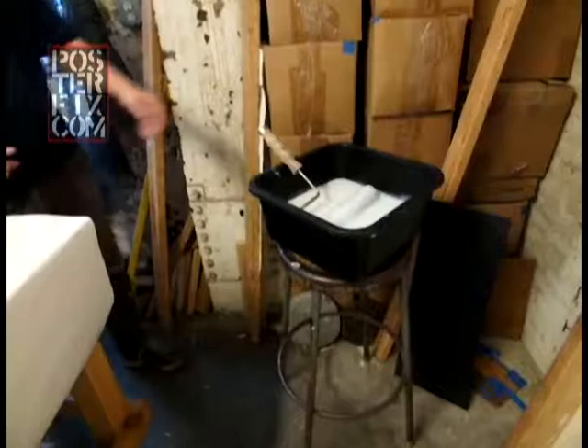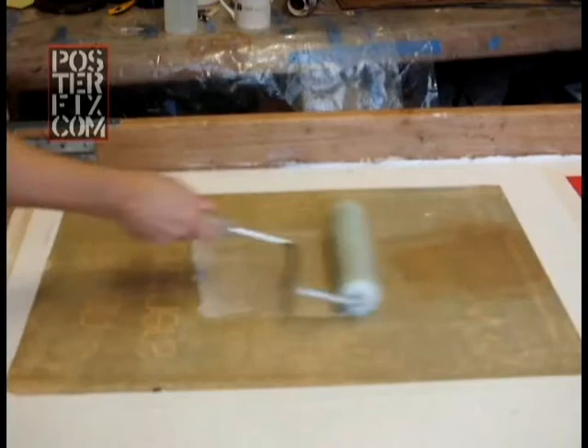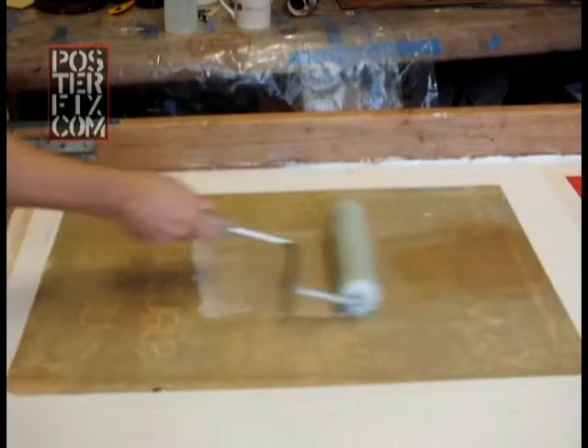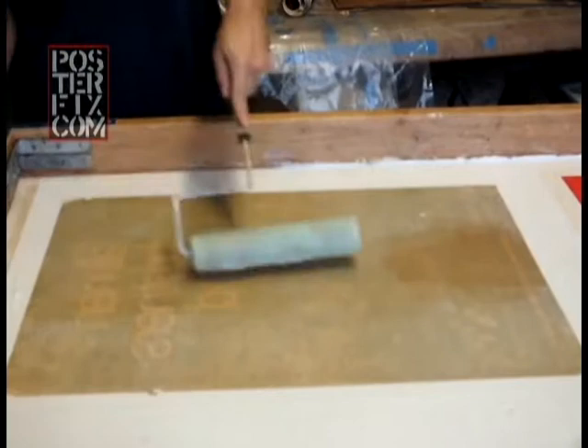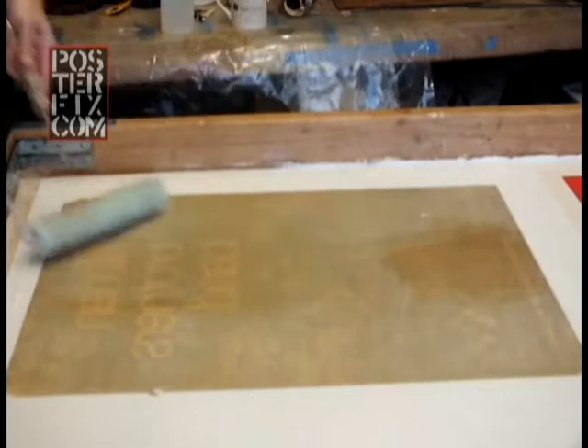I'm concerned about air pockets forming beneath the surface. Air pockets are common with glossy posters because oftentimes the gloss finish or the plate finish doesn't allow for absorption of the wheat paste. So the microscopic bubbles in the wheat paste collect to form one big bubble, and that only happens after the wheat paste has set. So it's hard to avoid them.